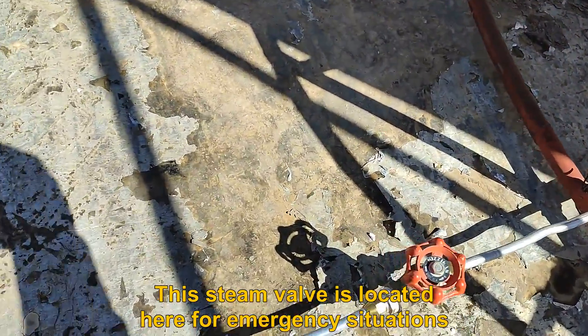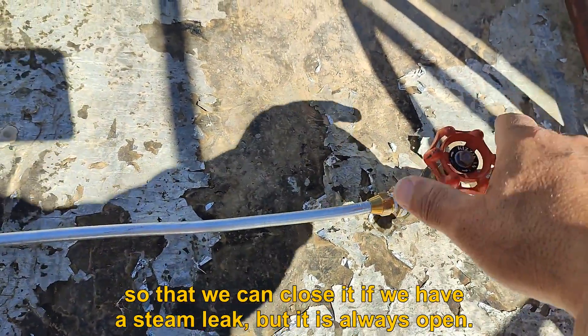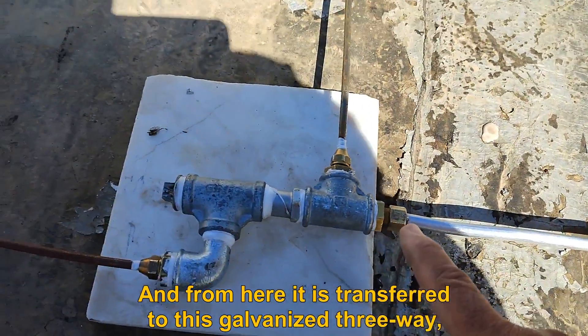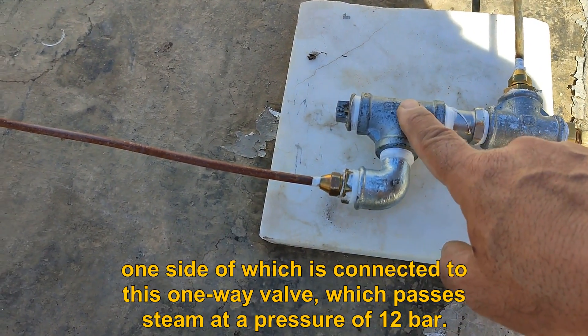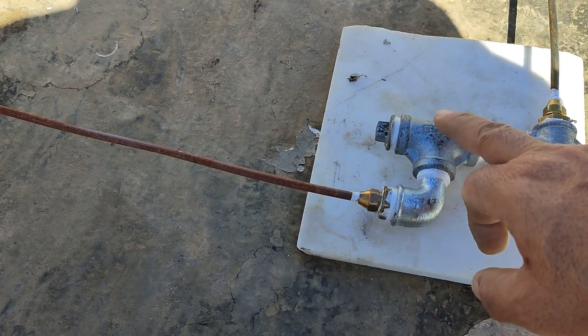This steam valve is located here for emergency situations so that we can close it if we have a steam leak, but it is always open. From here it is transferred to this galvanized three-way, one side of which is connected to this one-way valve, which passes steam at a pressure of 12 bar.